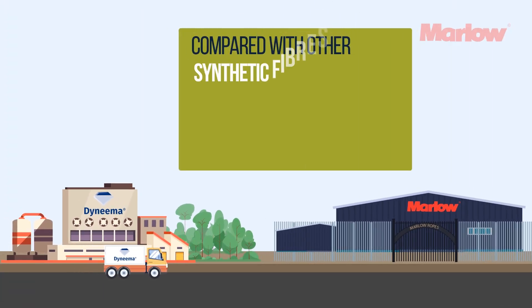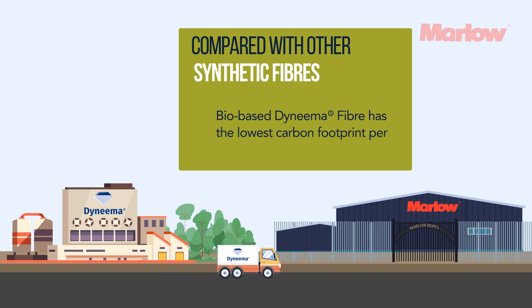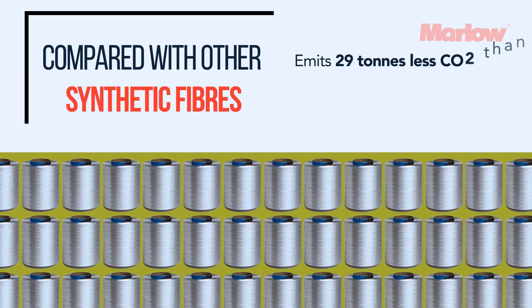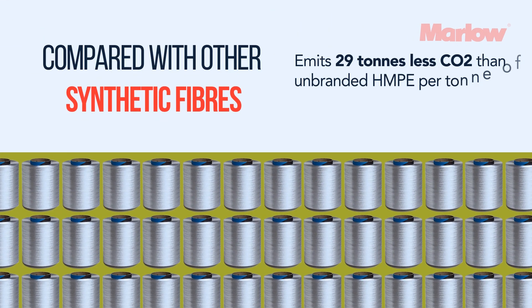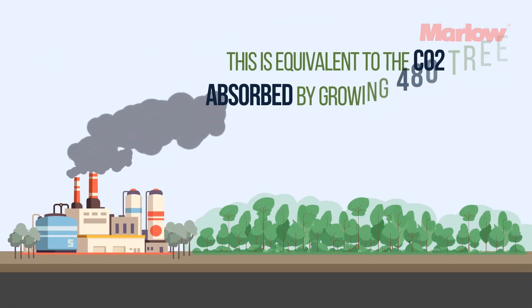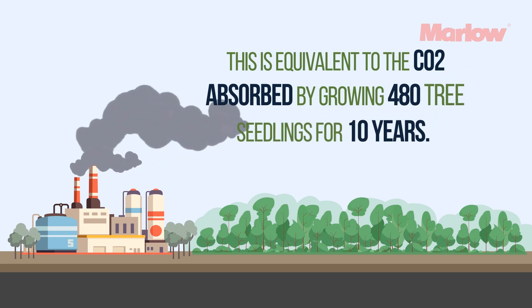When compared with other synthetic fibres, bio-based Dyneema HMPE yarn has the lowest carbon footprint per unit strength and emits 29 tonnes less CO2 than unbranded HMPE per tonne of fibre produced. This is equivalent to the CO2 absorbed by growing 480 tree seedlings for 10 years.